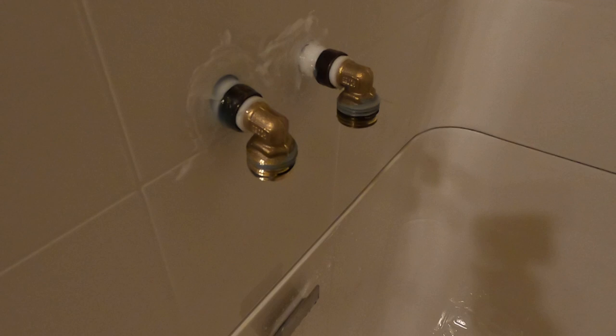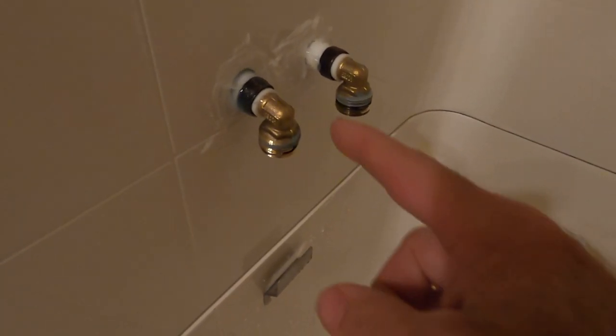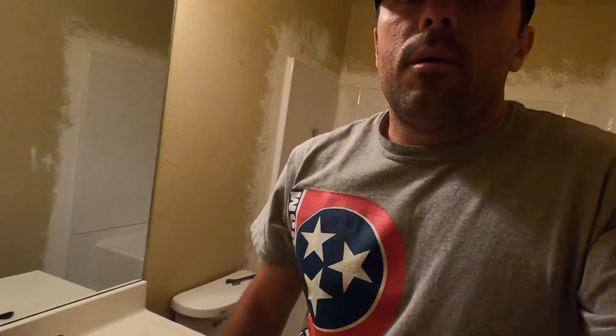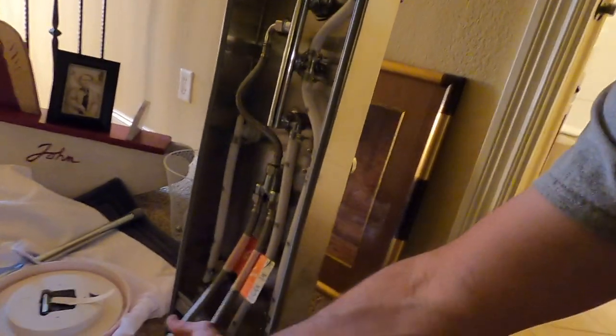Yesterday I put my PEX in with my half-inch pipe fittings, and the supply lines that came with the shower didn't want to work, so I've replaced them and now I'm ready to hook this back up.